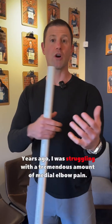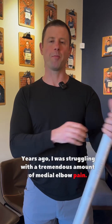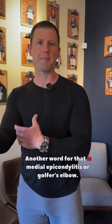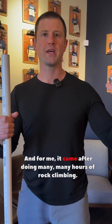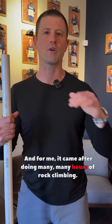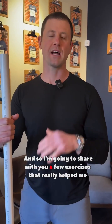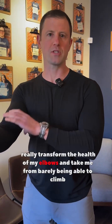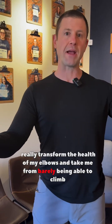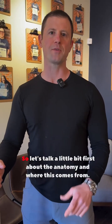Years ago, I was struggling with a tremendous amount of medial elbow pain — another word for that is medial epicondylitis or golfer's elbow — and for me, it came after doing many, many hours of rock climbing. I'm going to share with you a few exercises that really helped me transform the health of my elbows and take me from barely being able to climb to getting back full force on the wall.